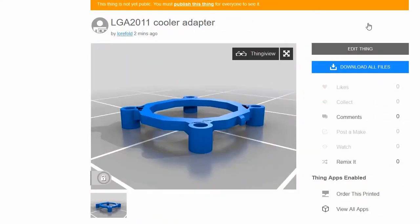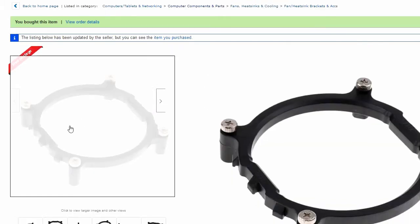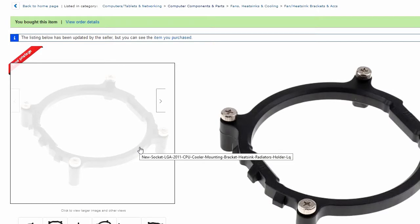So the first thing I did was to design my own piece — my own equivalent of this. The reason for that is these fellas for LGA2011 are pretty tricky to get in Ireland.